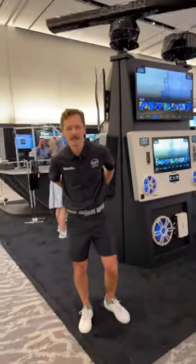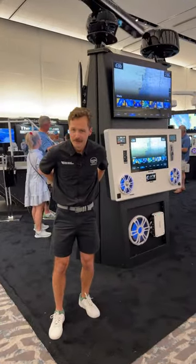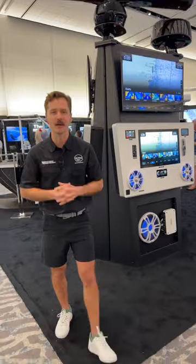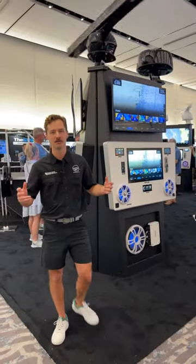We're live! That's how you make a live video. I'm trying to clip my mic on now. All right, live from the Garmin Marine Booth, Miami International Boat Show.